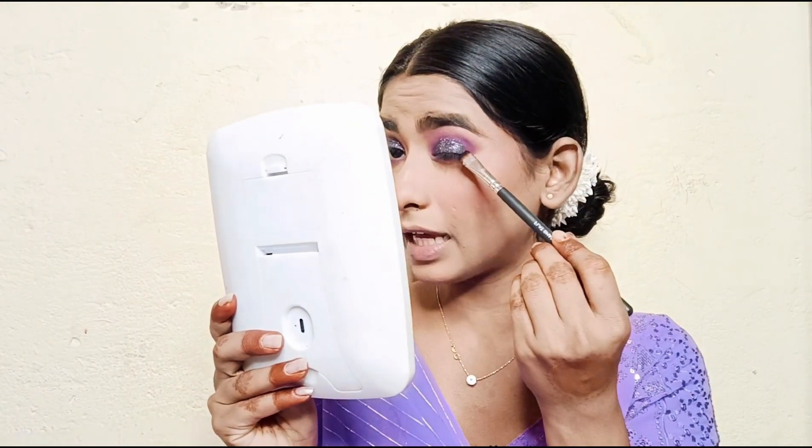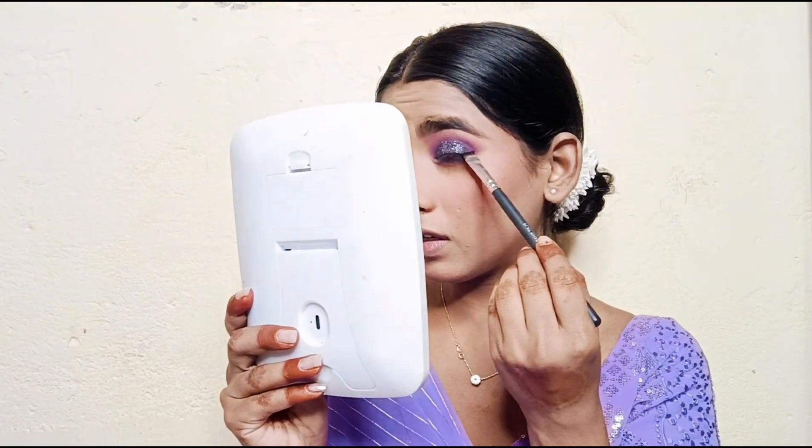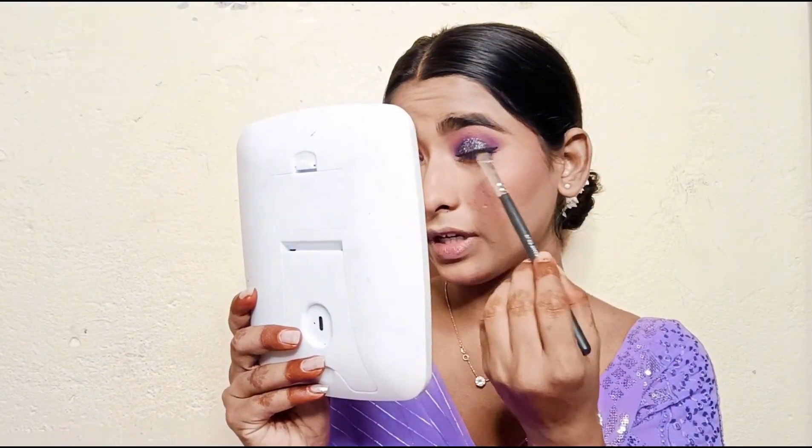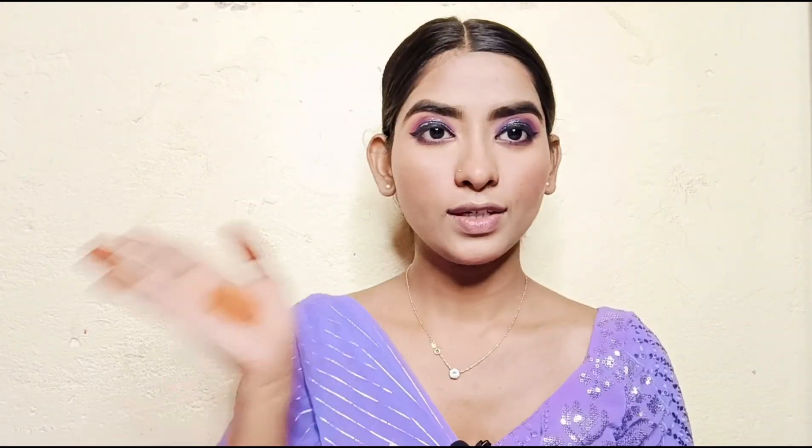Next I am going to apply eyeliner. I am using Sugar Gel Eyeliner, which I have also applied on my eyelids. I am going to draw a very simple eyeliner — a little wing and then a bold eyeliner. I will blend it in the same shade on the eyes.